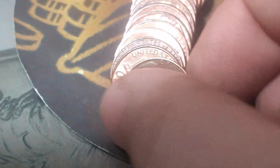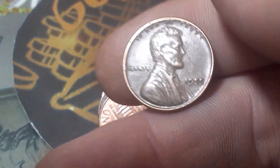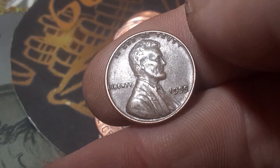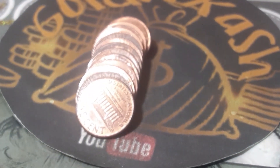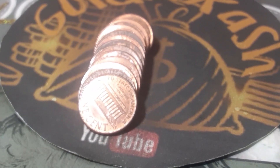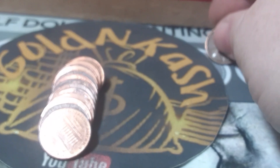Roll number nine, box number one — we're going to have our second wheatie of the box. And we've got a 1955. Man, I wish that was the double die — you'd be able to see it from right here. 1955, we're going to check it anyway. It does have the FS-102 marker, but this one does not have it. So we've got a 1955 out of Philadelphia.